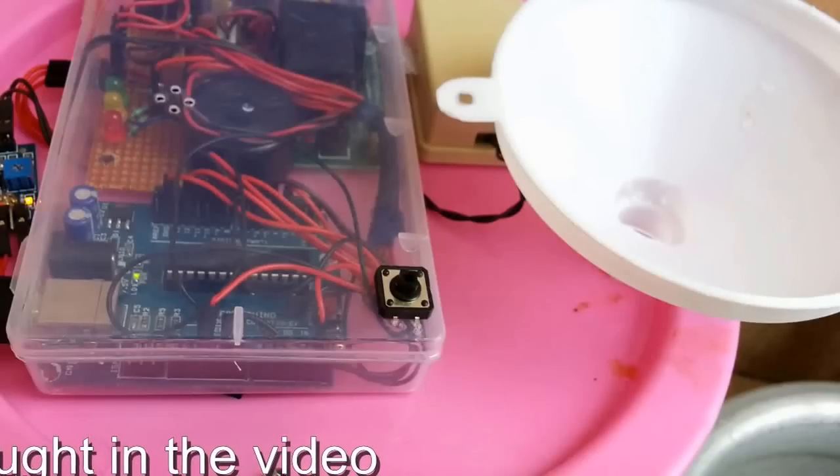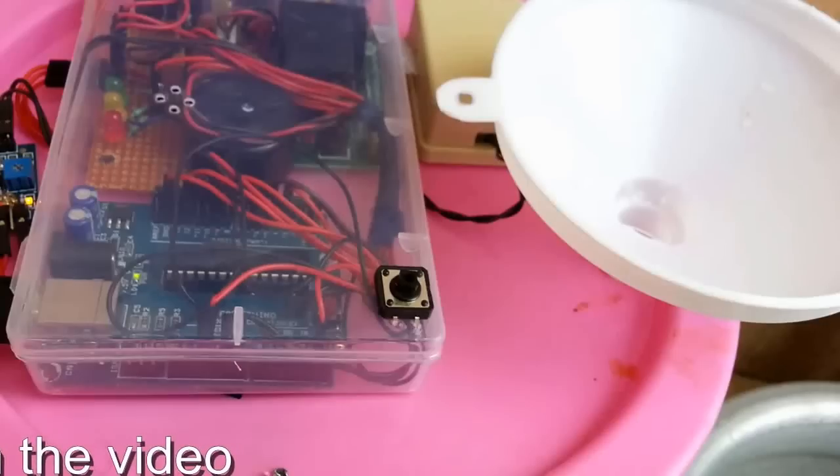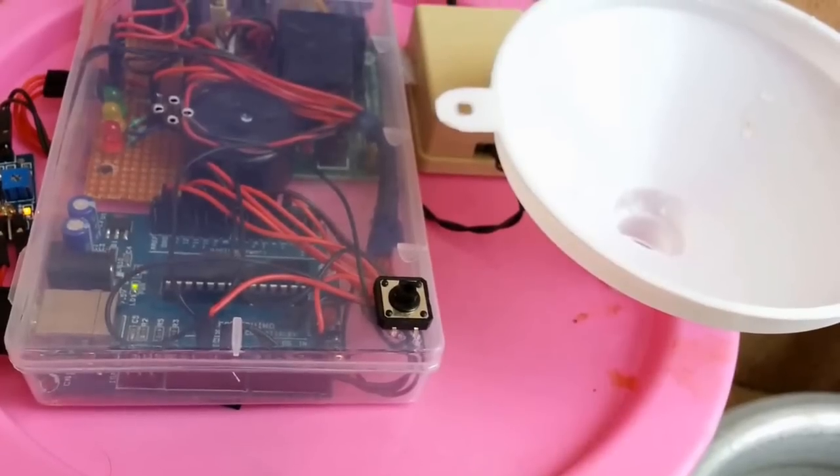We have now completely explored the features of the automated irrigation system. With my device set up for your garden, you don't have to worry about watering your plants when you are away. Your plants can drink some water automatically when they are thirsty, even when you are far away from home. Hope you enjoyed the video — thank you for watching, and goodbye.